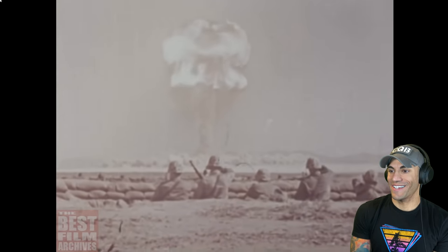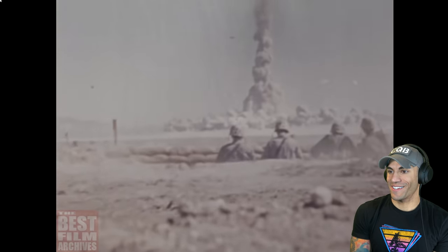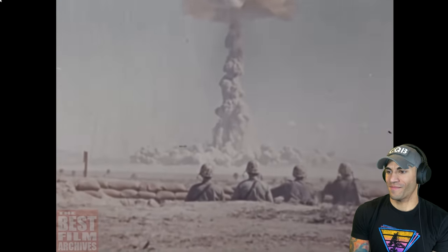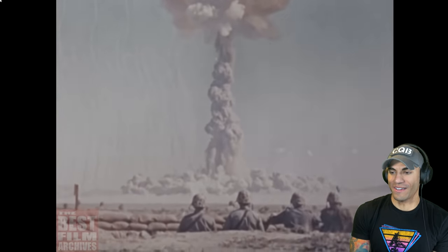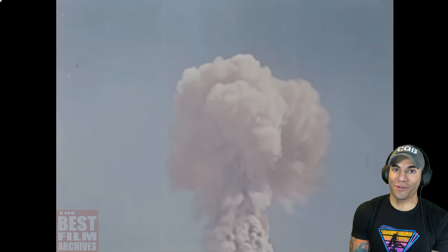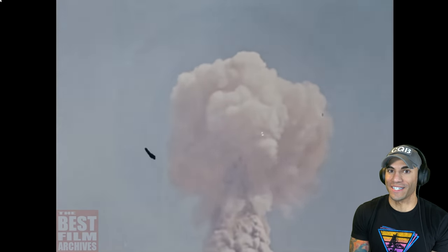The Marine Corps enlistee comes to be one of these professionals, ready and able to take his place in America's defensive armory. How he comes to be a Marine — this is the story we want to tell today. I'm excited. Nuclear war — there's not a whole lot you can do about nuclear war, especially as an infantry Marine.